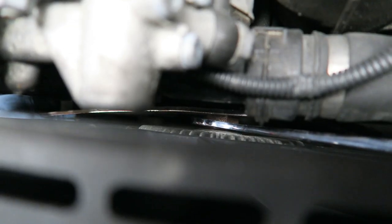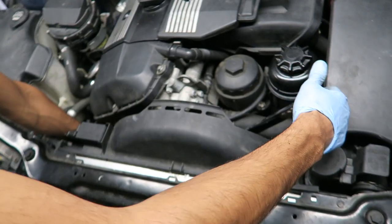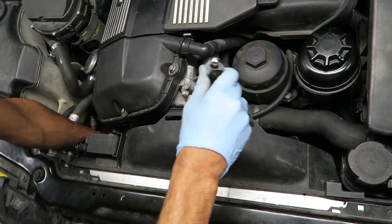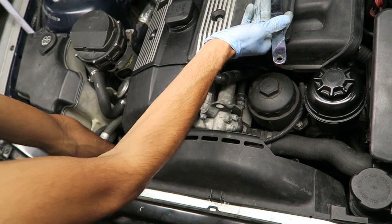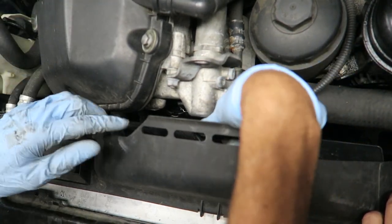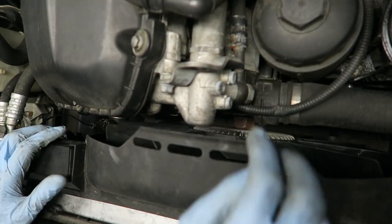The fan is actually reverse threaded — when you turn it clockwise you're loosening it, and when you're turning it counterclockwise you're tightening it. If you're used to normal threading, you're going to turn it clockwise and that will loosen it. It might take a little bit of pressure. This one I've already taken off a few times so it wasn't that hard. Once you have it loosened you should be able to just turn it with your hand — it'll turn the whole fan clutch and just come off the threads.